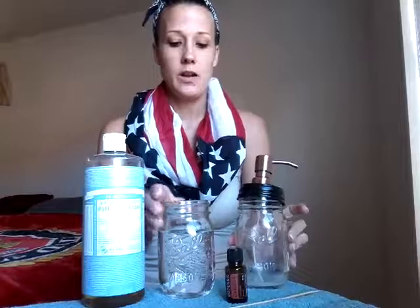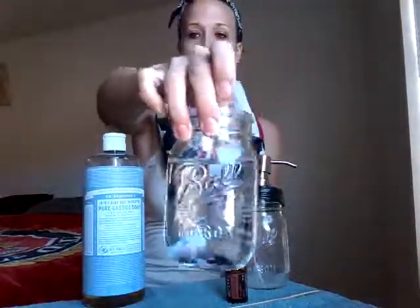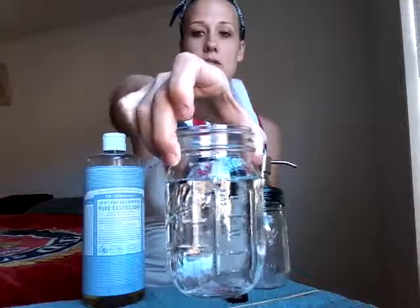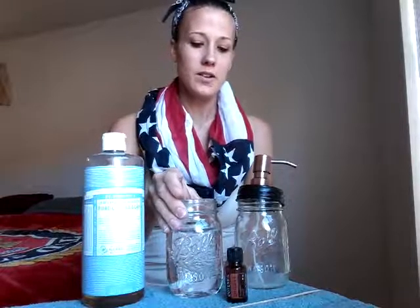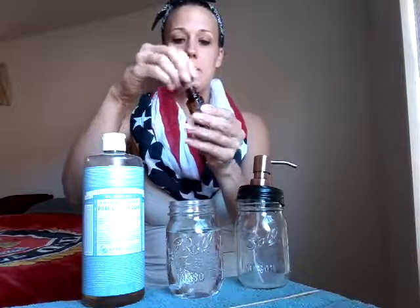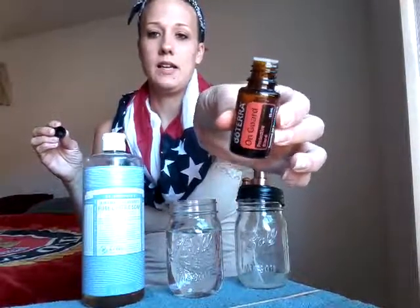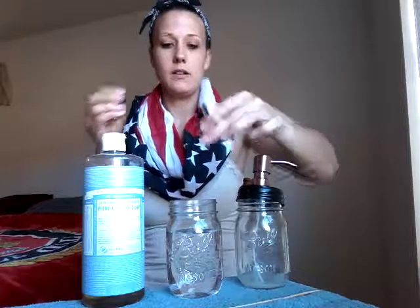So what I do is this is already filled — basically almost to the top, a little over three quarters of the way. I would say this is like one and a fourth to one and a half cups of water, just plain old water. And I'm going to use my protective blend — I'm going to do five drops of that.